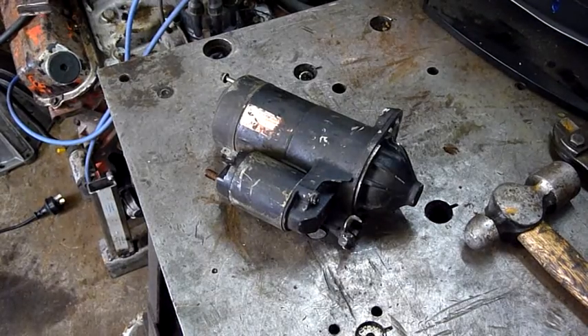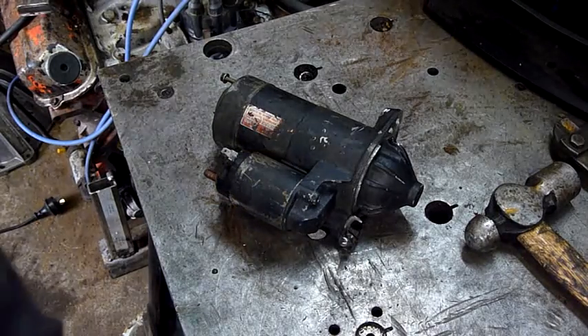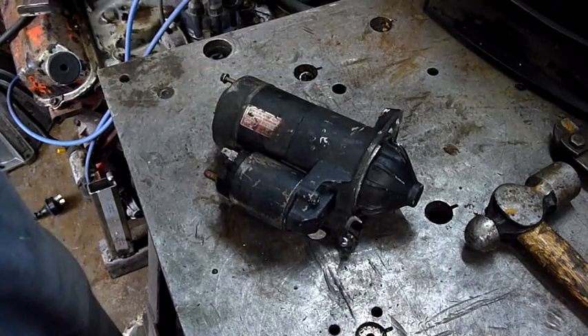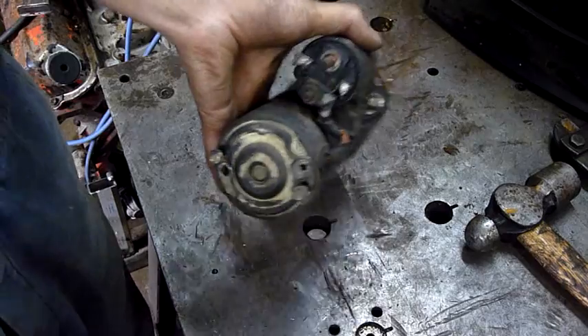G'day folks, we've got another equipment autopsy for tonight and that is the starter motor off the Hyundai. Some of you were marvelling at the horrible noises this starter motor made as it died as I was running it on 24 volts DC.